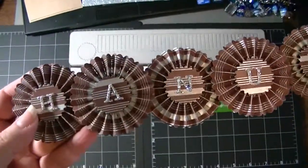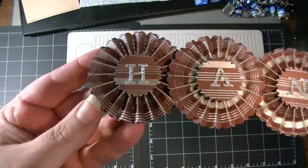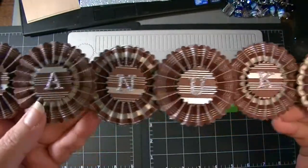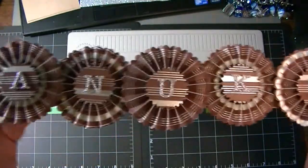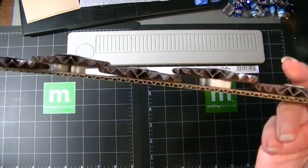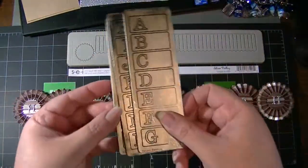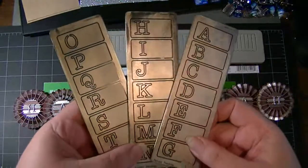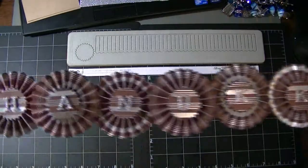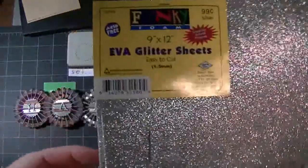I made each of the little rosettes and attached them with hot glue, formed them with hot glue. Some of them are on dimensionals and some are flat hot-glued to the cardboard. The letters I used I cut out of Provocraft dies — they were just the right size to fit nicely inside each of the rosettes.